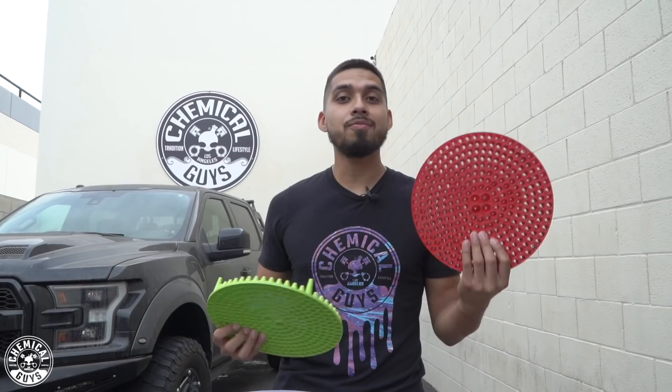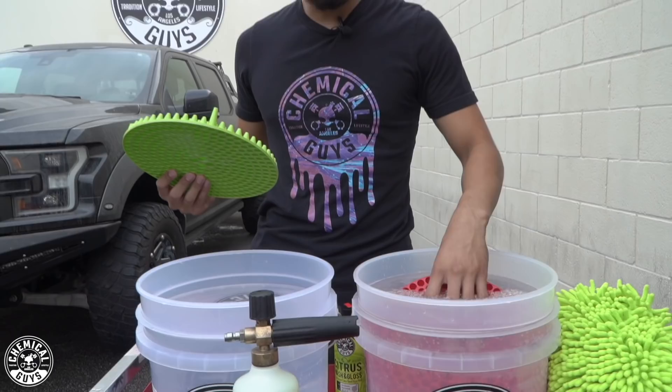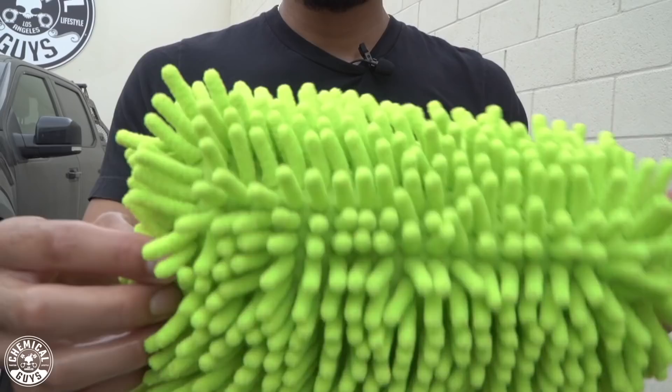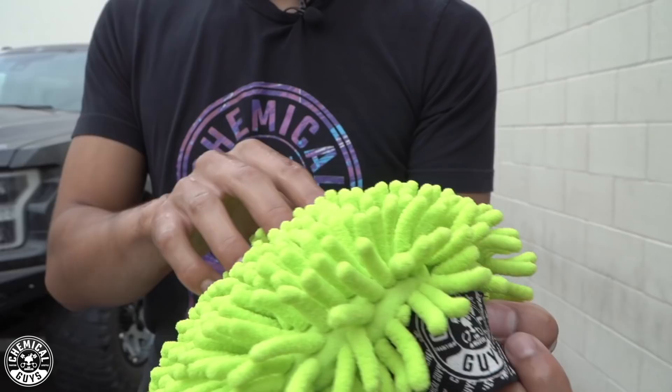Red means stop, green means go. Insert them at an angle to avoid air bubbles at the bottom — it causes a permanent seal. Just like that, you insert them and you're ready to wash. The wash mitt I'll be using is the Chenille wash mitt. It's soft and plush — it's going to encapsulate all dirt, grime, and debris on the Raptor, get them trapped in these noodles, and whenever I rinse down my wash mitt, it removes everything the wash mitt has collected. Like that, I achieve a scratch-free wash.